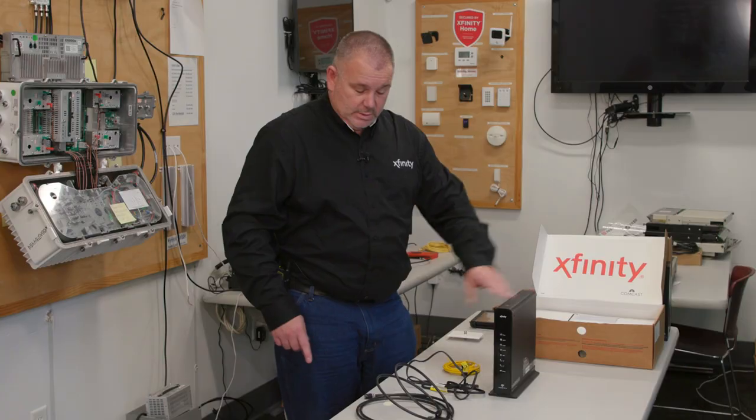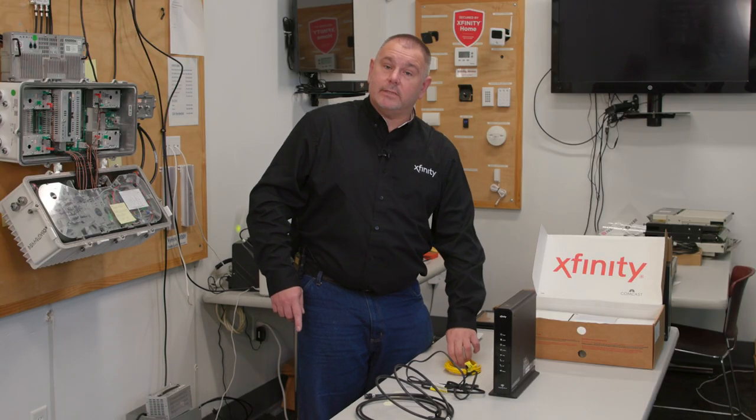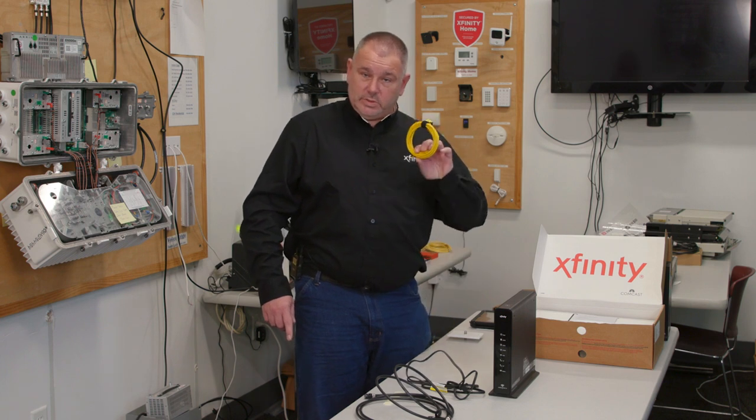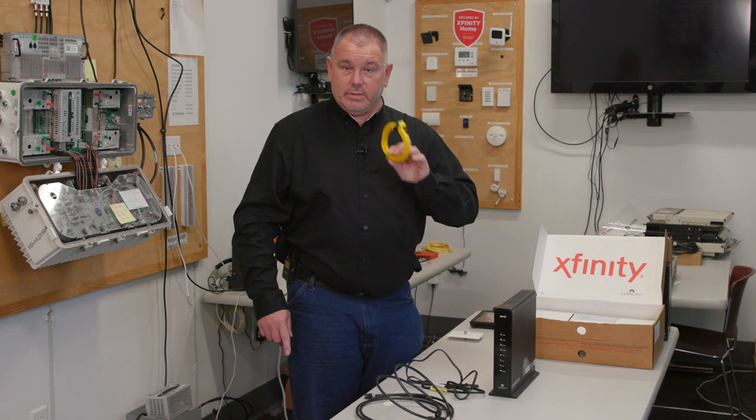You'll have the modem. You should get a six-foot cable jumper, a power cord, and also an Ethernet cable, just in case the customer doesn't have a smartphone or something you can use to hook up.